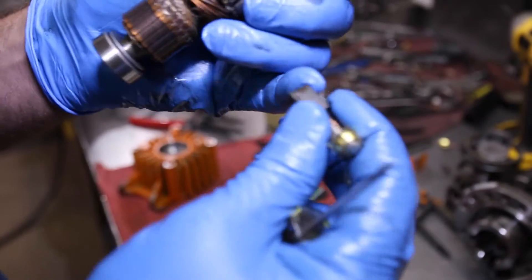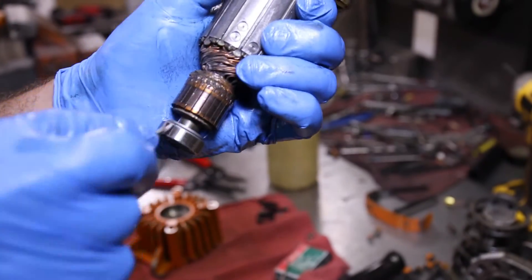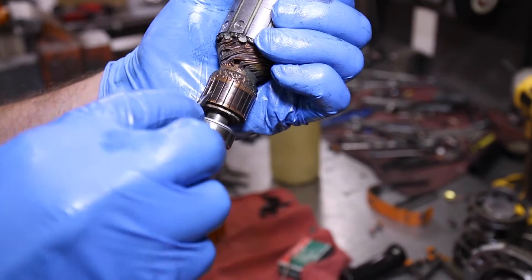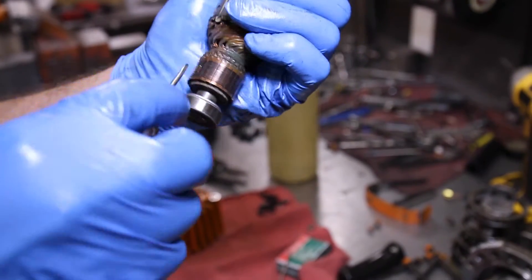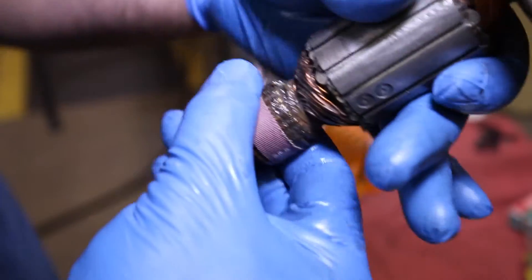Carbon fiber from the brushes can often gunk up this area, so be sure to clean out the grooves. Note, sometimes you might see a spark while cleaning — this is okay, it's just buildup of the carbon. Finish this step with a piece of emery cloth as one of the final processes in cleaning the armature.